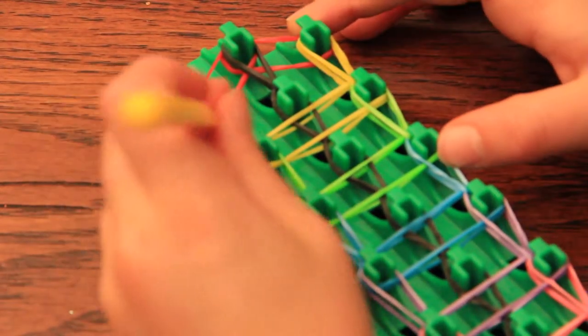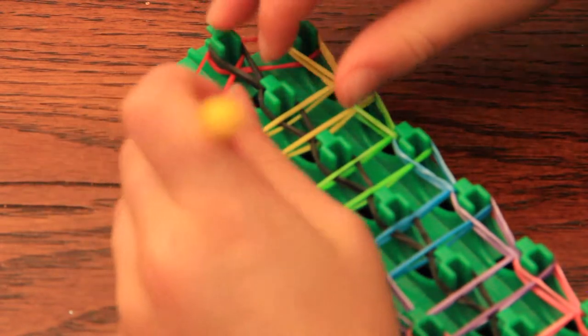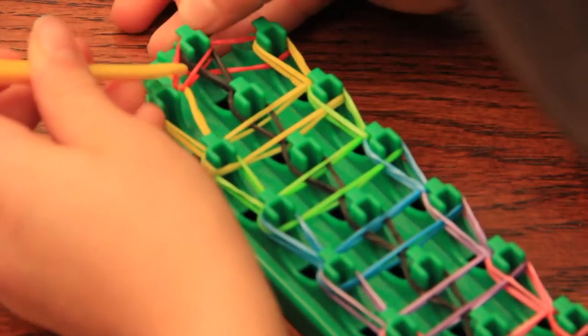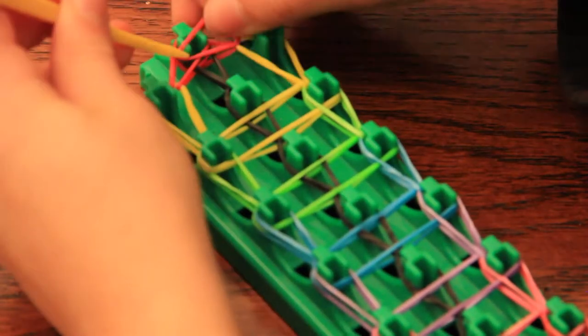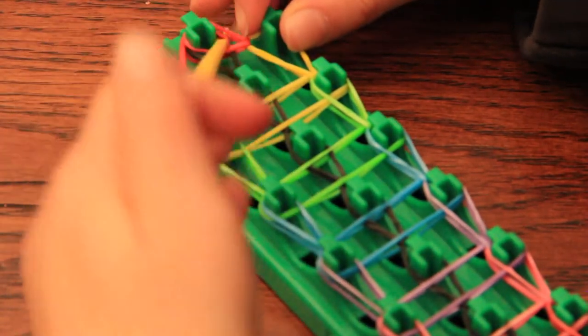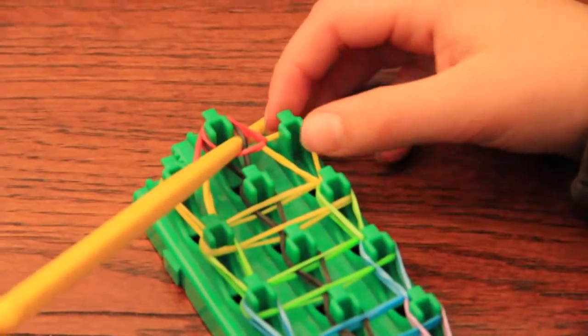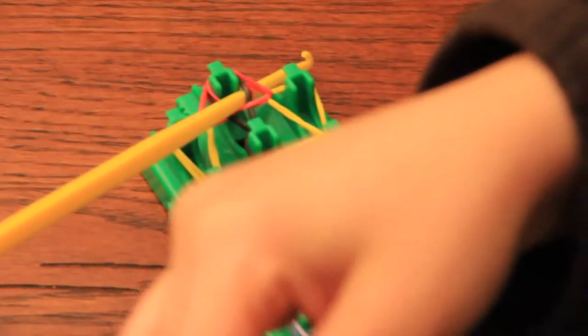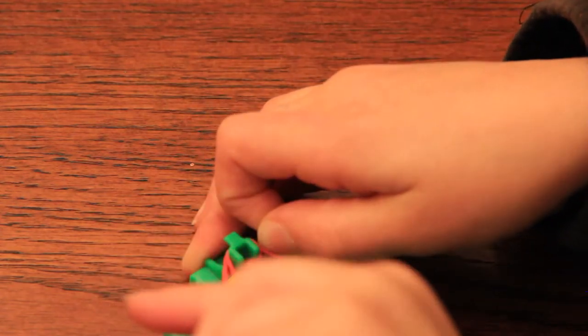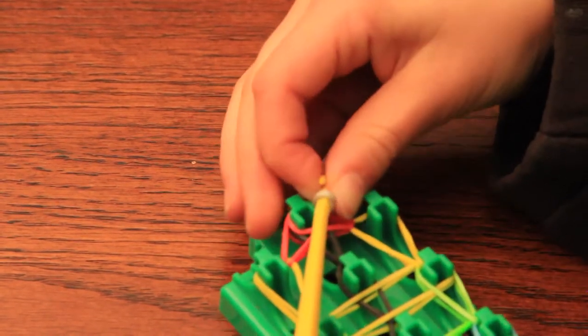So now you do want to loop these red bands, or whatever color you got, and loop it on the blue like that. And now you are going to stick your hook through all those bands. Then you want to get a silver — go in the silver like this. Get it. You want to get one silver, hook it over like how you got it, and pull it like that. Hook it onto the hook and then pull that through, and then put it on like that.